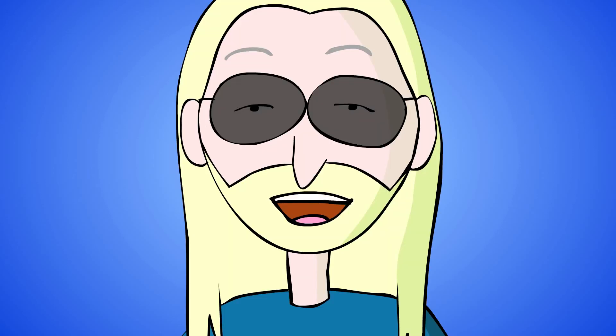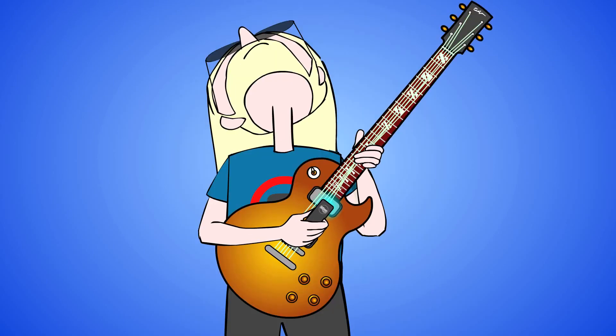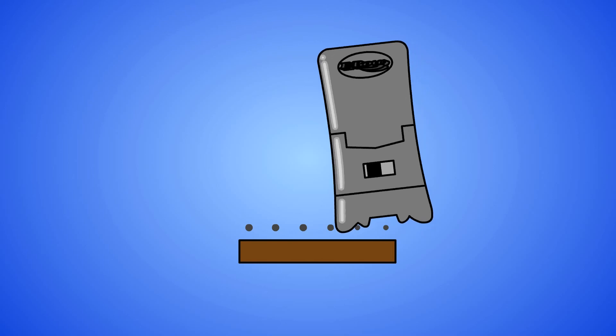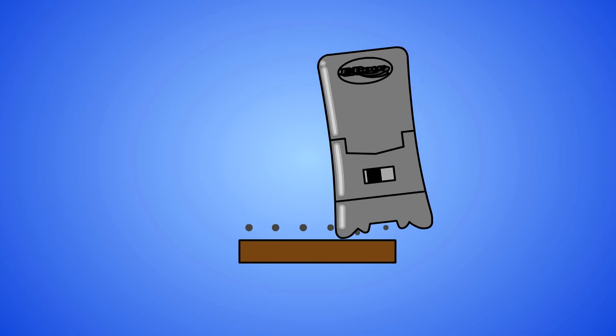Sometimes, when bending a note above the 12th fret, you may need to tilt the EBow away from the string and apply more pressure to keep the string from bending out of the energy field. Always keep the guide groove you're bending toward on track.